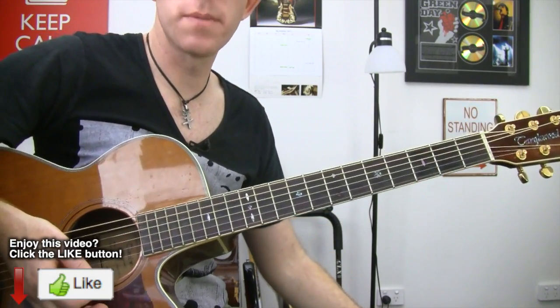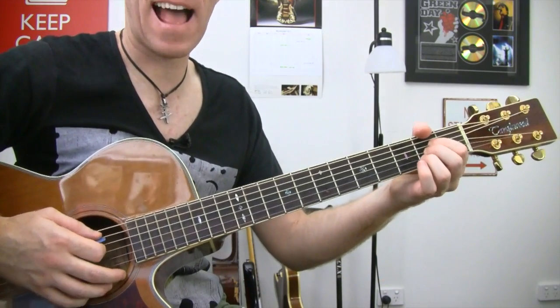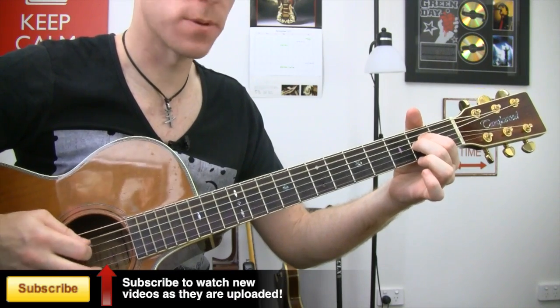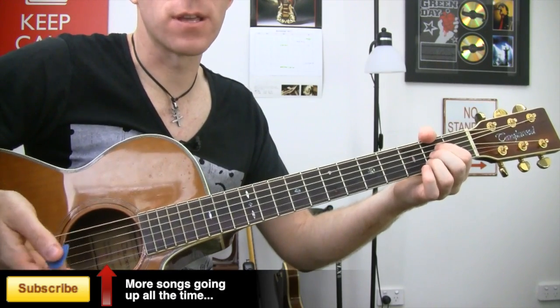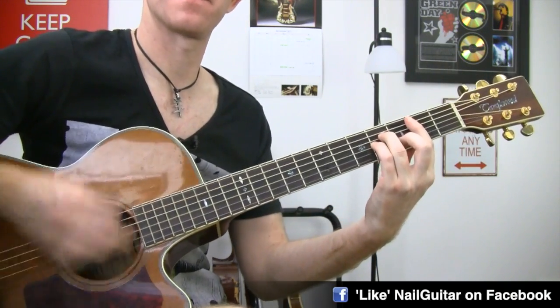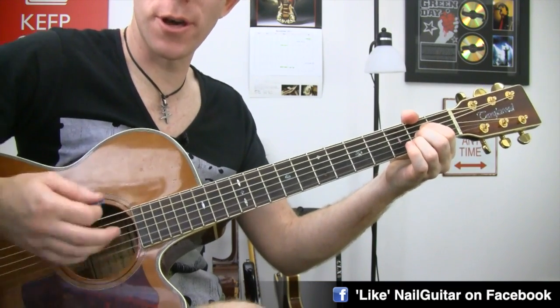Now if you want to mix that up chord-wise to make it just a little more interesting, you can also go for an A sus2, which is just the A chord taking away your third finger — so get open second, second, open, open. And you can do that for the second bar of the A, so G, B minor, A, take away the third.